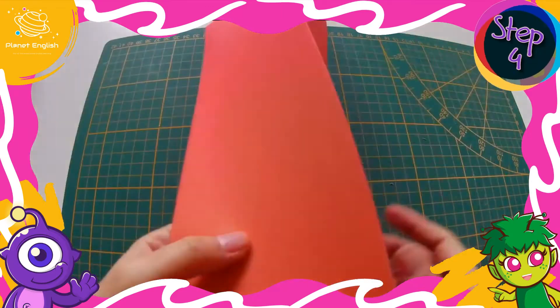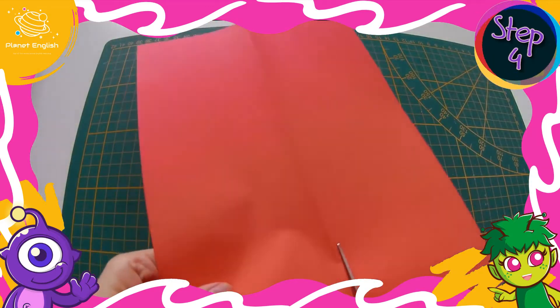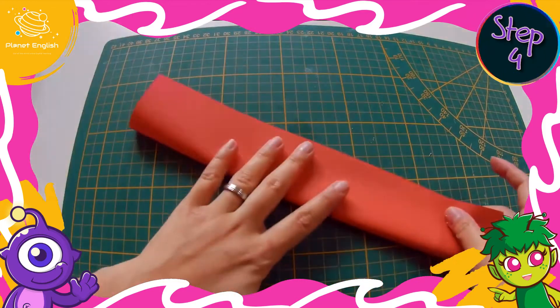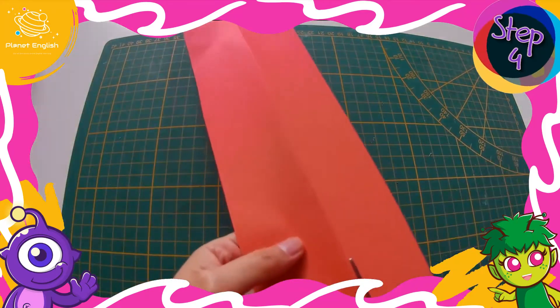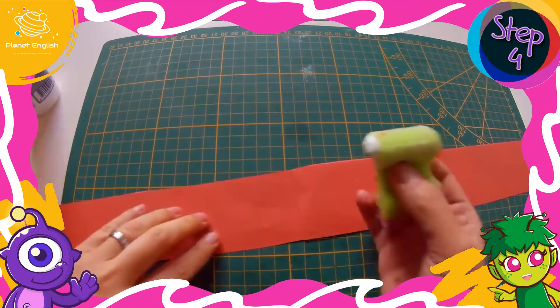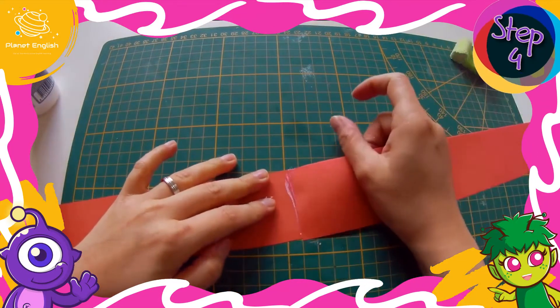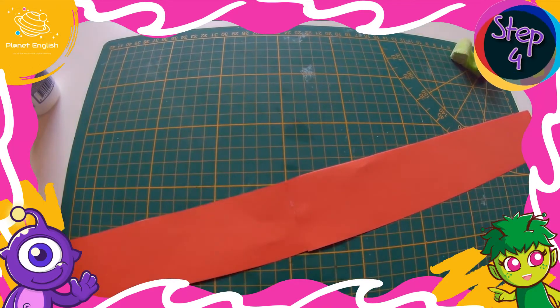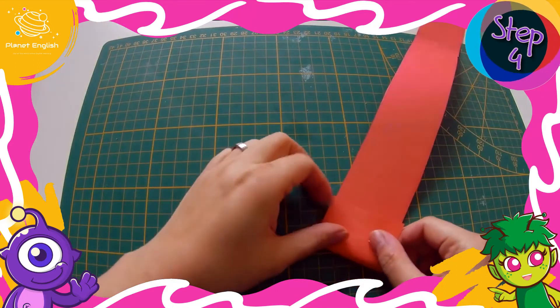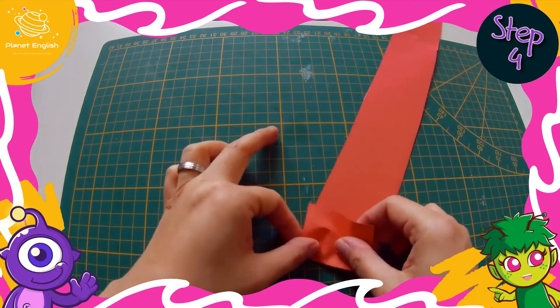Next, take an A4 size colored paper. Fold lengthwise twice and then cut. Glue the ends of the two strips together, and then fold in an accordion style.